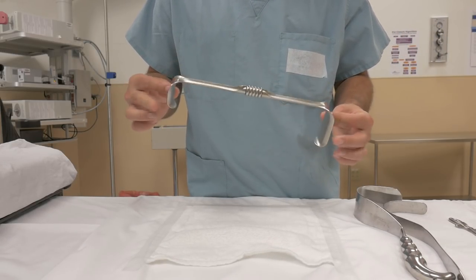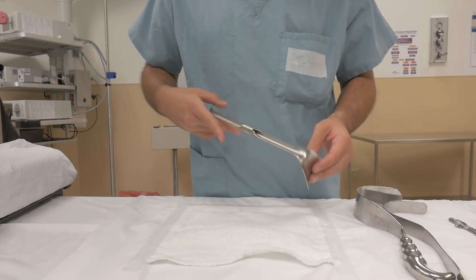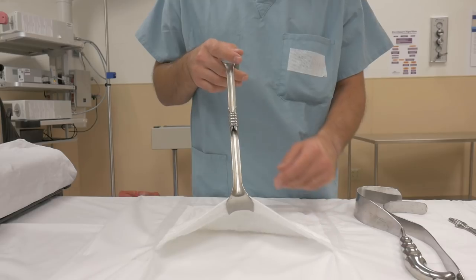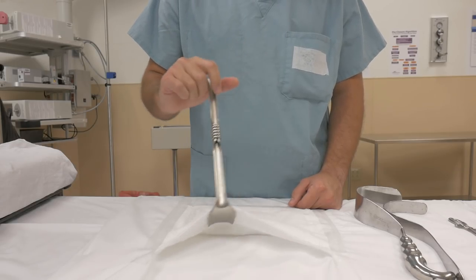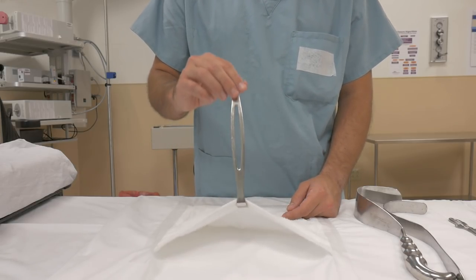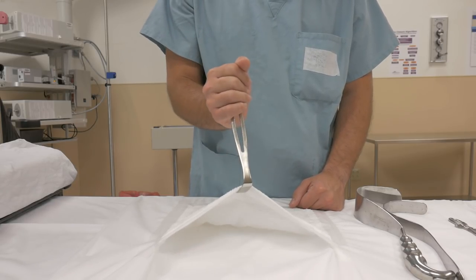The Richardson retractor comes in many different sizes, but every Richardson is going to have a slightly deeper end and a slightly shorter end, depending on the tissue you're retracting. The majority of the time I'm holding this retractor, I'm just keeping a couple fingers in the grooves on the opposite side and holding up. If you get tired, you can switch it up, put your hand underneath just like so, and hold up. Pretty much the exact same thing with the Army Navy retractor — it's got a slightly longer end and slightly shorter end. Same thing: holding it up, holding the opposite side of the retractor. If you get tired, put your hand in place and hold it up.